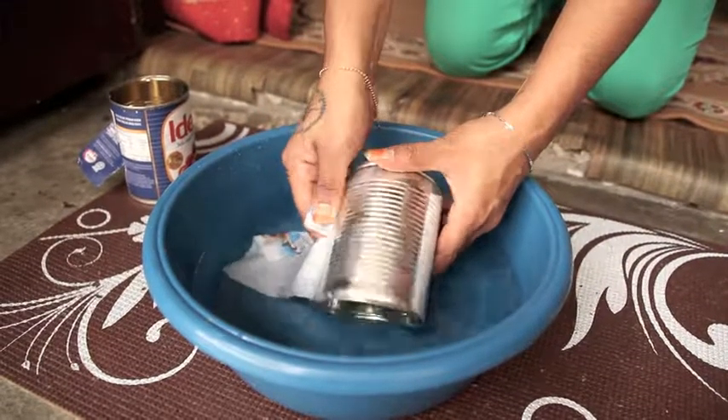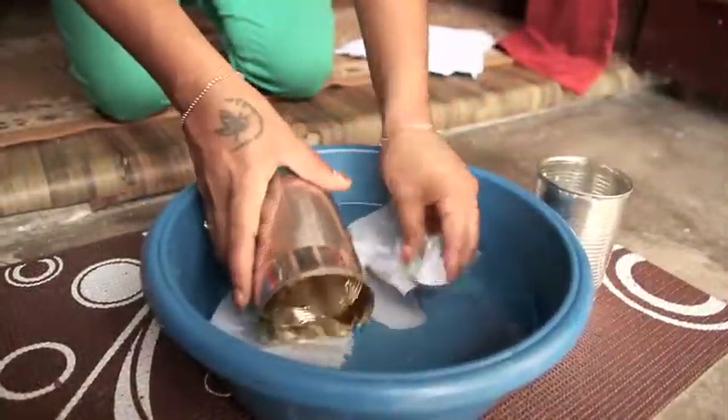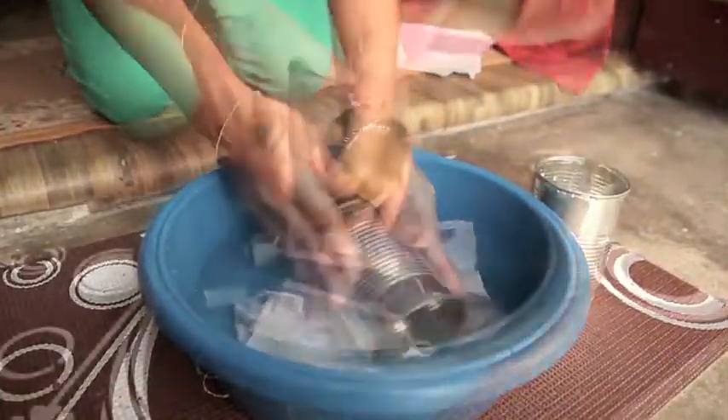Clean the tin cans well and remove all labels. What I used here is a condensed and evaporated milk tin can.